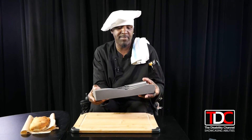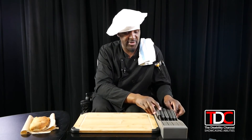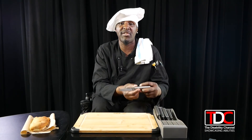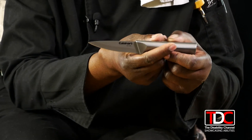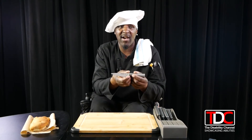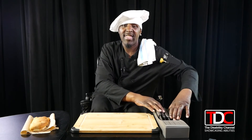Now let's talk about knives — the particular styles and what they're used for. I like Cuisinart because their products are very sturdy. This knife here is called a paring knife, and I use it more for carving and decorating fruit or vegetables for display.